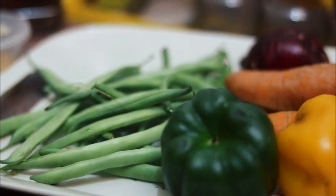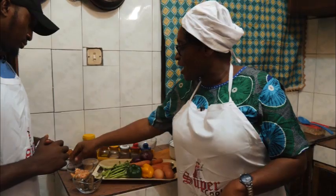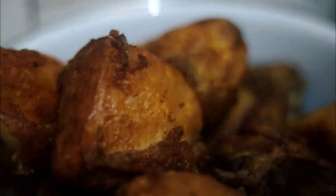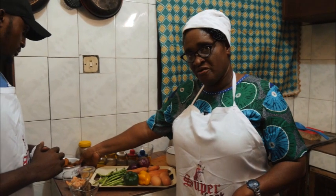Welcome to our Super Cook show, and this year we are starting with a continental dish. Guess what? It's Chinese fried rice. I have my liver, I have my strips, I have my chicken — that's a suitable accompaniment for the Chinese fried rice.